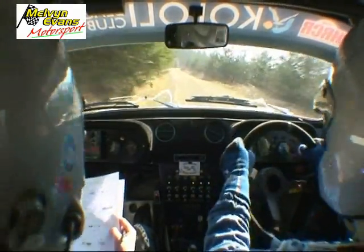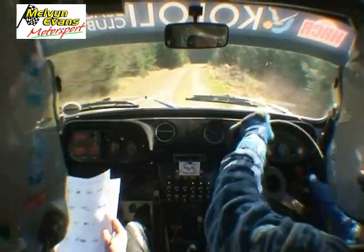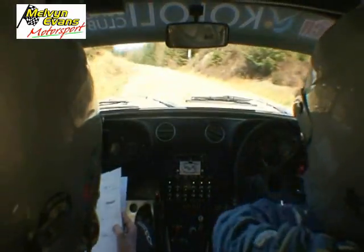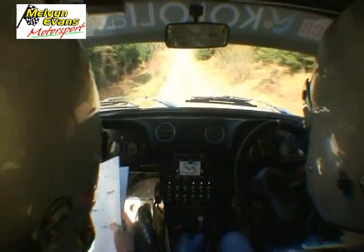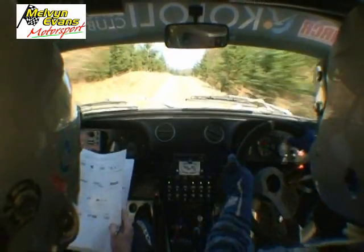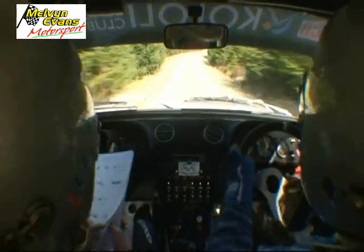One right, break, 30, turn hairpin left rough, 100 through dip, tight, four right, half long, 60, 30 press into two right, break, 60, five right, rock inside, 100 at mid.